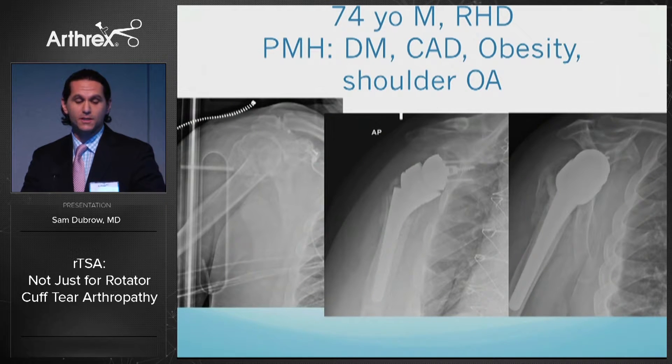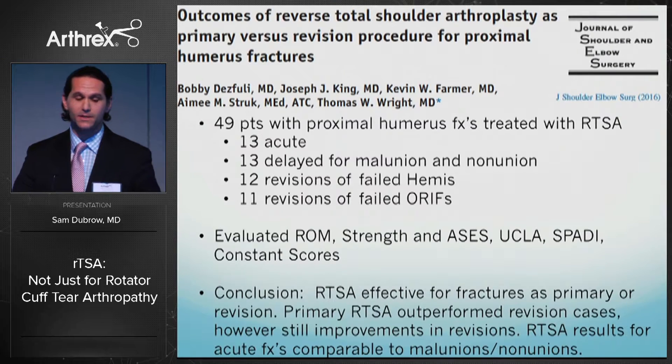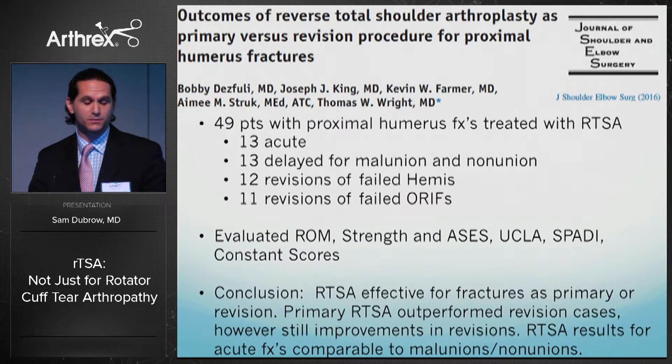Another fracture case: a 74-year-old male, right-hand dominant, with significant past medical history and pre-existing shoulder arthritis, presenting with a severely displaced greater tuberosity fracture and comminuted proximal humerus fracture. Post-op films show good healing of the greater and lesser tuberosities, which I fixed with fiber tape. He had great outcomes, and it helped that he had pre-existing arthritis prior to surgery.